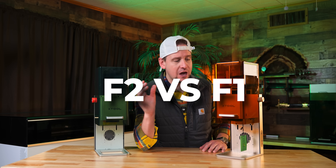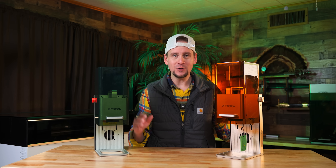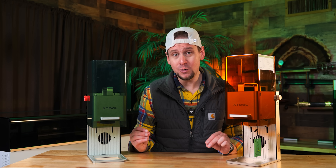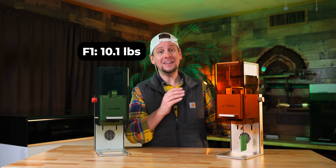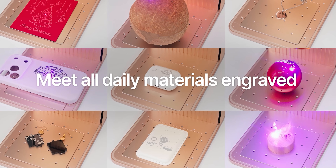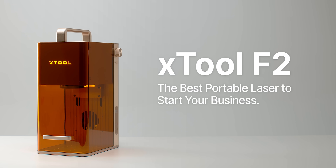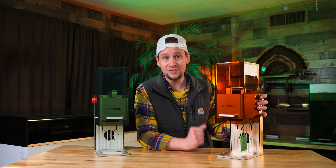If we make a quick comparison between the F2 and the F1 — aesthetic-wise, obviously orange and green, which happen to be my favorite colors. Engraving area, the absolute same. As far as weight, 10.1 pounds on the F1 and 10.5 pounds on the F2. We are moving up from 4,000 millimeters per second to 6,000 millimeters per second on the F2 — you are going to notice a definite speed increase. If you do the right math, it's actually about 50% faster on some engraving jobs, X-Tool is saying.